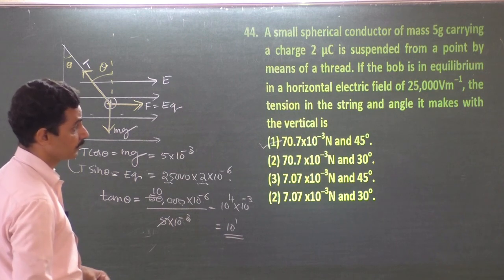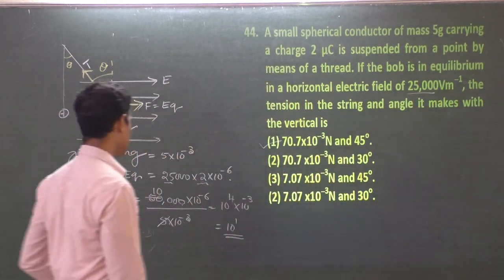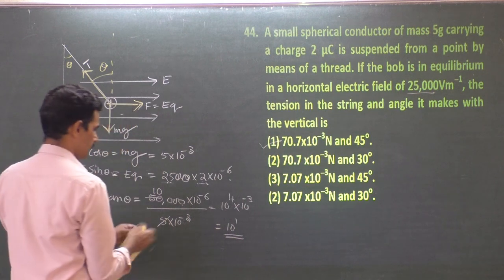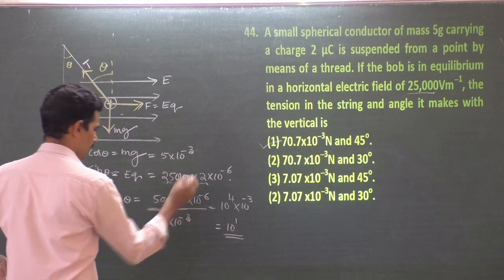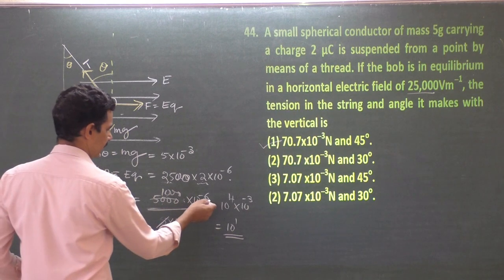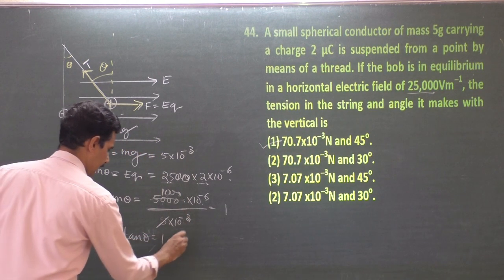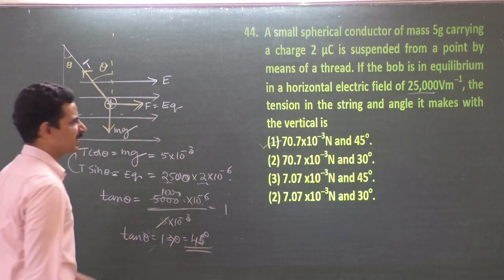If the electric field is taken as 2,500 V/m, then EQ = 5,000 × 10⁻⁶ = 5 × 10⁻³, and mg = 5 × 10⁻³. So tan θ = 1 and θ = 45°. A small correction may be needed in the problem data, but the answer is θ = 45°.